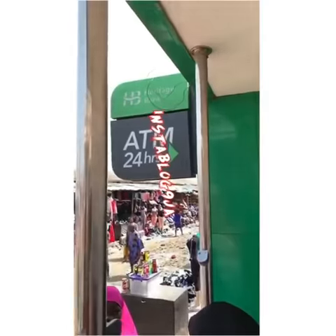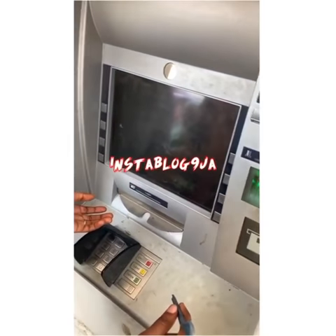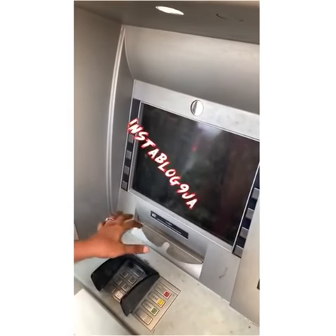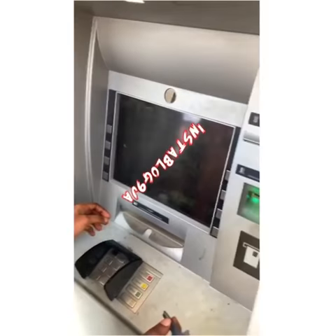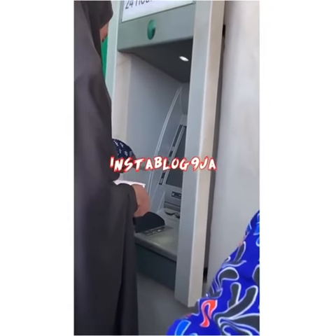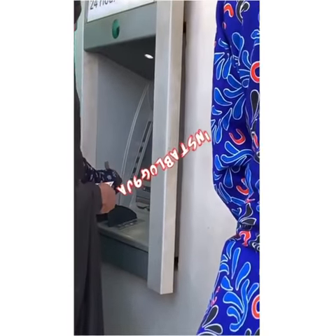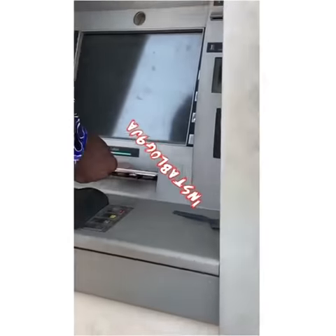That is the Heritage Bank. The ATM machine is shocking, so we have to use a spoon or stick to press it.